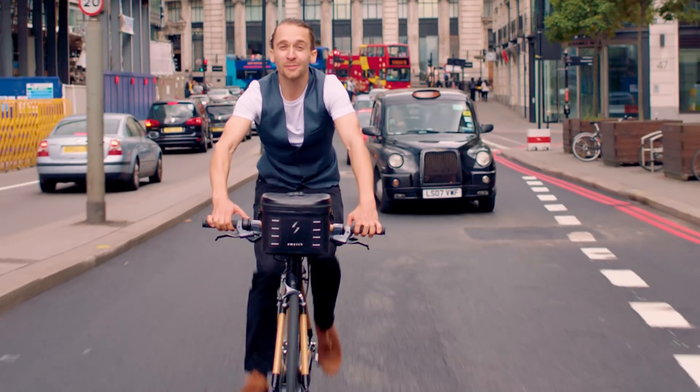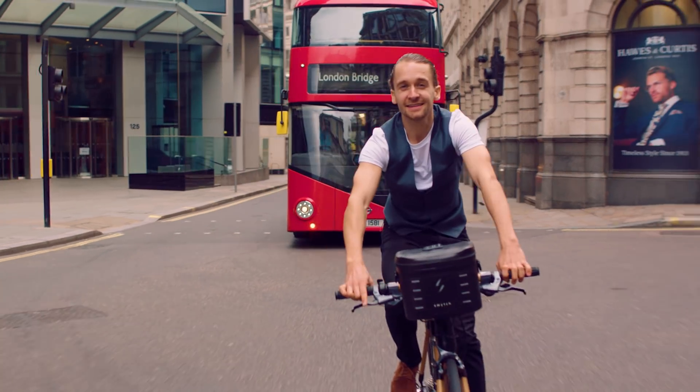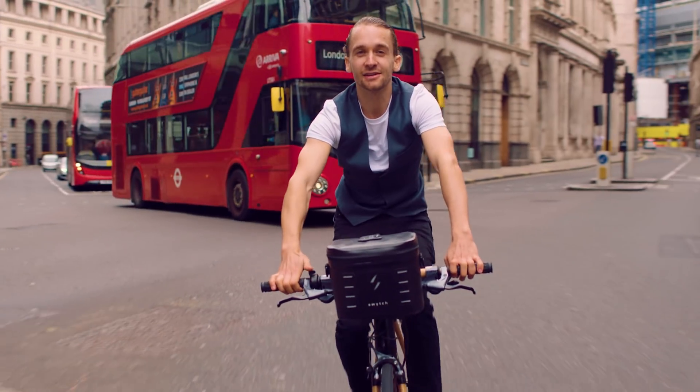My name's Oliver. I'm proud to be a British engineer. I studied at Oxford University. And I'm dedicated to inventing low-carbon technologies that are good for the planet.